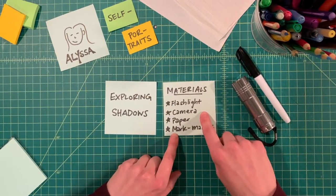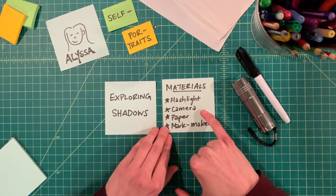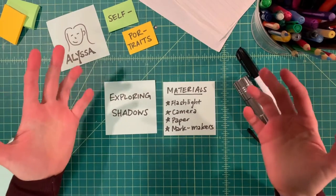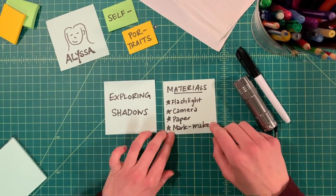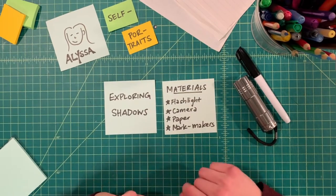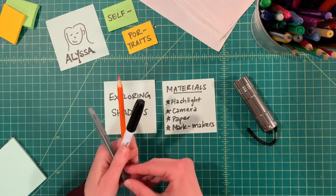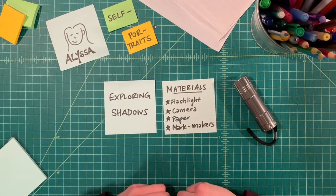The second thing you'll need is a camera. You don't need anything fancy — it can be a phone camera or a camera on your computer, whatever you have available. You'll also need some paper. If you've made with us before, you know that we like to use paper from the recycling bin. The last thing you'll need are some mark-making tools. Mark-makers are anything we use to make a mark on paper — a coloring pencil, a sharpie, a pen, a stamp. Anything that's going to add color or contrast on your paper.